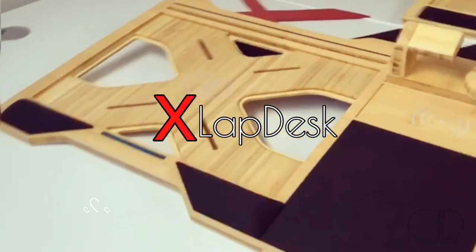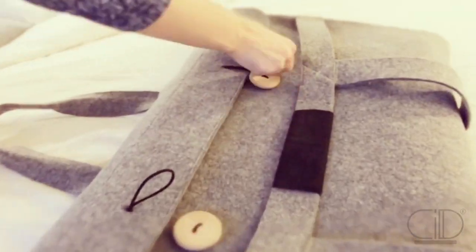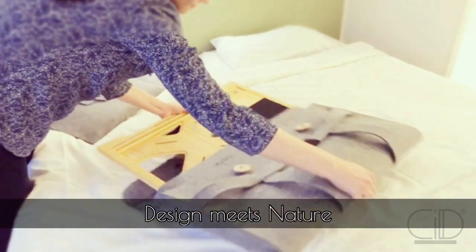The X-Lab Dask, a multifunctional workstation that maximizes your gaming experience and workflow efficiency. It is the first and only Lab Dask of its kind that connects natural bamboo with aerodynamic design aesthetics.